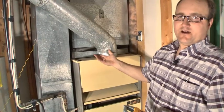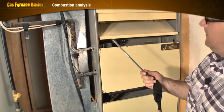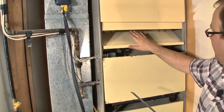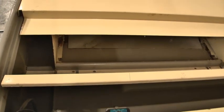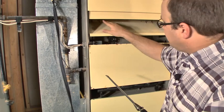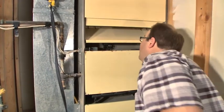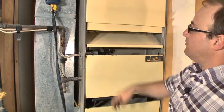We're checking the carbon monoxide. This is a natural draft furnace, and this is the draft hood, so we have to stick our probe up into each of the burner exhaust ports to check for CO. On this one there are four burners, so there are going to be four exhaust ports for me to check.